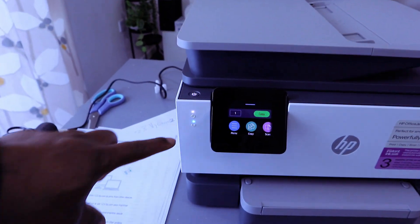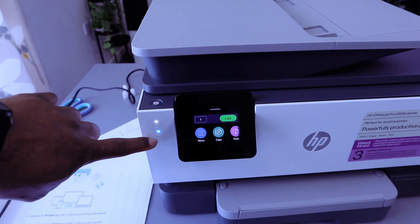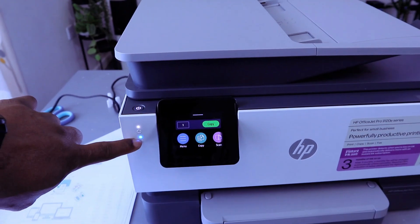This printer is currently connected to a Wi-Fi Network — this is the reason why this light is steady. If it is not connected, the light here will be flashing intermittently.